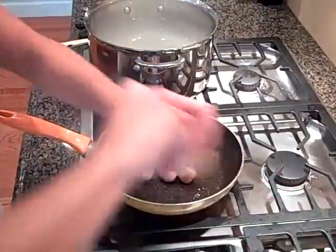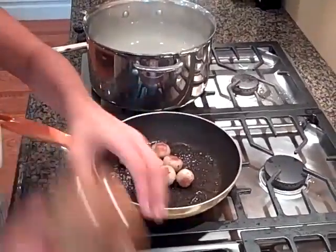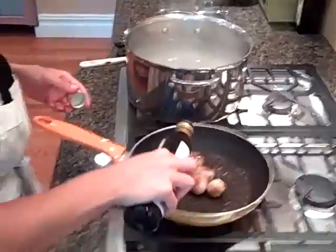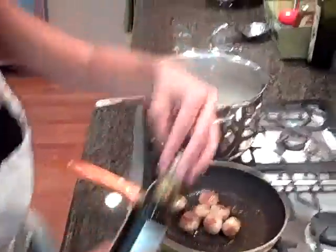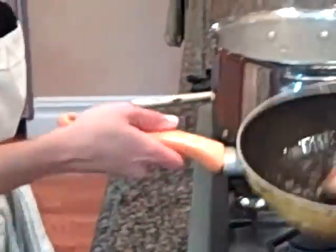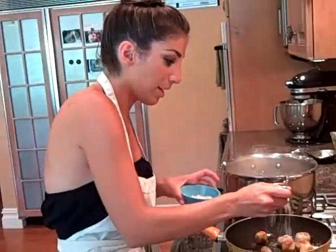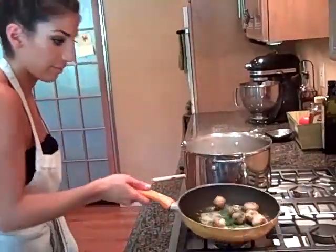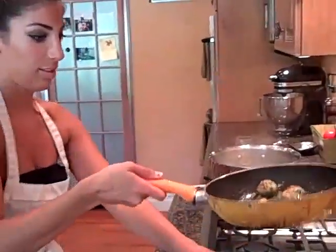Salt. Black pepper. White truffle oil. Toss it around. It smells delicious. A good amount of grated cheese and fresh parsley. Toss it around some more.